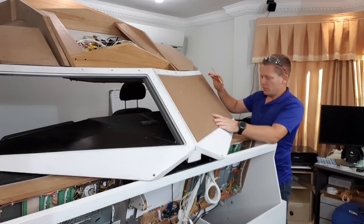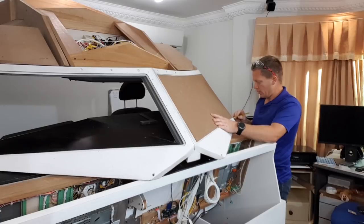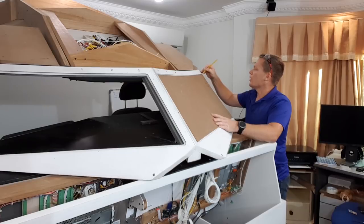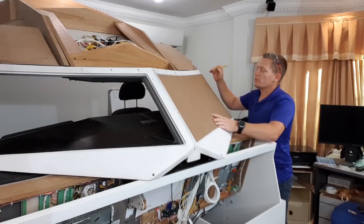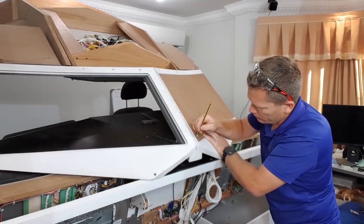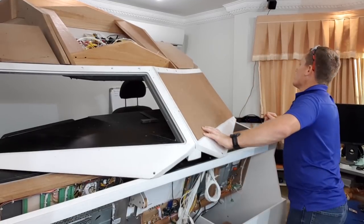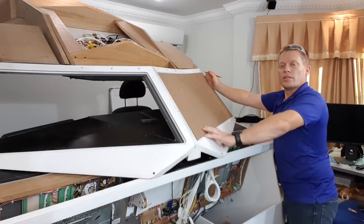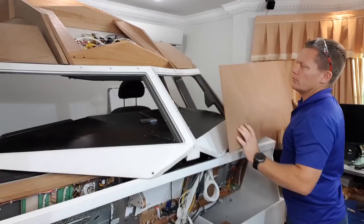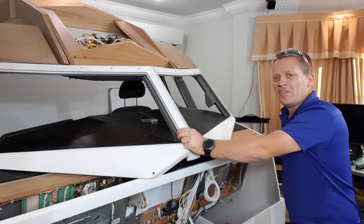I've placed the template where I think I want it and I'm just going to draw around where we need to put a cut out. And that's it — just two corners: the upper right and lower left. Let me go and see if I can find a sharp chisel.